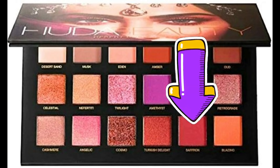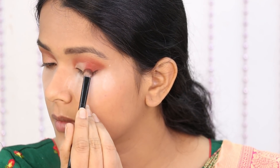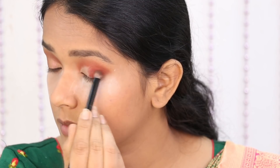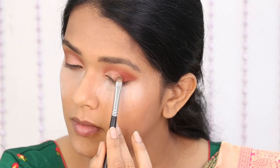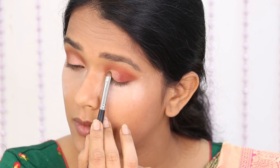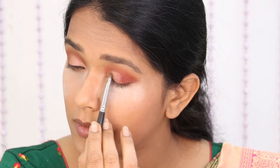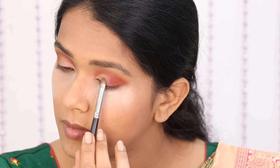Now I am going to apply the Saffron shade — it is intensified and I will apply it in three-fourths of the lid. The Celestial shade is a gold shimmer shade from Huda Beauty, which is perfect for bridal, pink, or maroon looks.